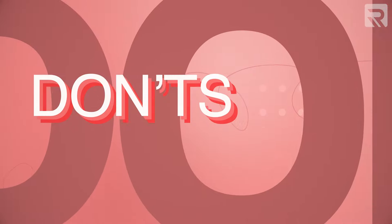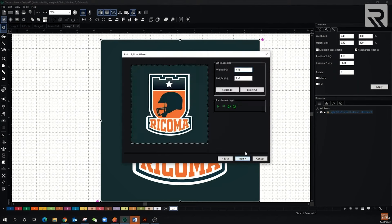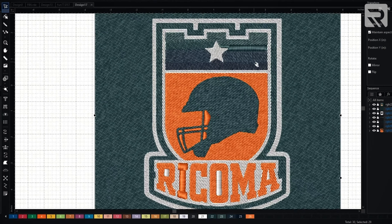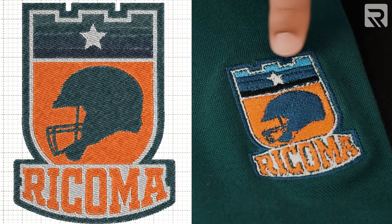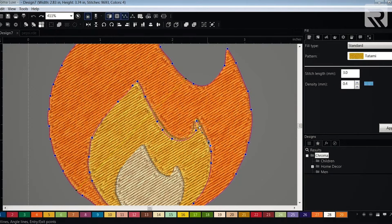Now that we covered the do's, let's talk about a few don'ts and mistakes to avoid. First off, don't rely solely on auto digitizing programs. Most digitizing software programs will come with an auto digitizing feature that can convert a design into a digitized format. While these might be helpful for simple designs, they're not meant for more complex designs that might require some manual digitizing. If you solely rely on the auto digitizing feature, you won't really find the mistake in the digitizing until you actually embroider it. What I recommend is to use the auto digitizing function to get you started, but still know digitizing basics so that you can control some of the digitizing by doing manual digitizing.